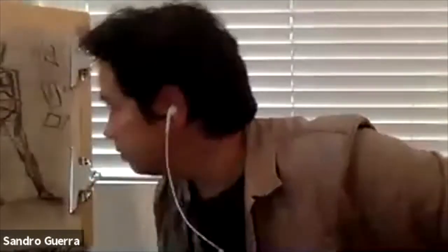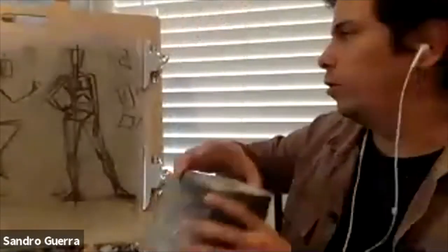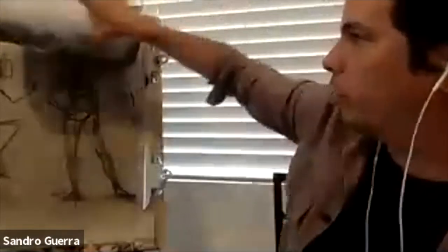All right, let's do one more. I'm going to do it for you here quickly, and then we're going to do the running guide, okay?